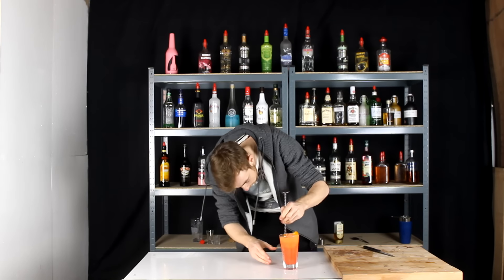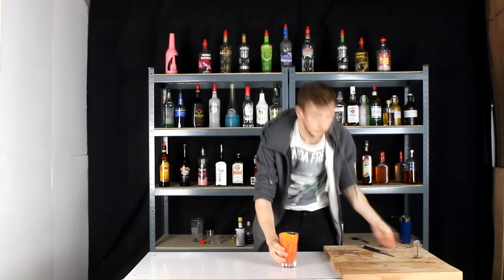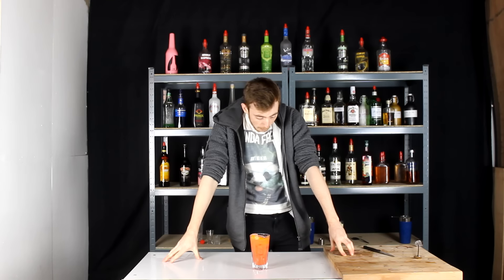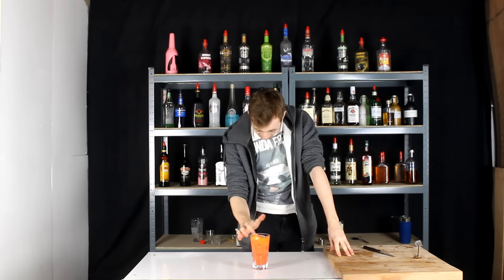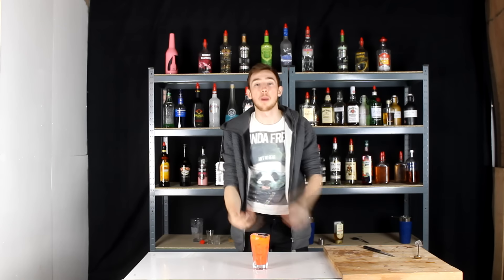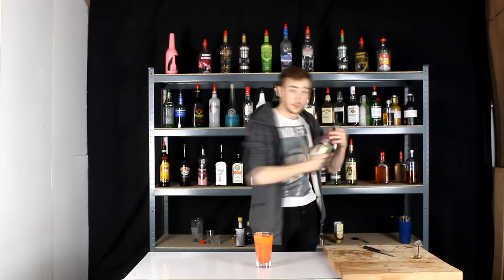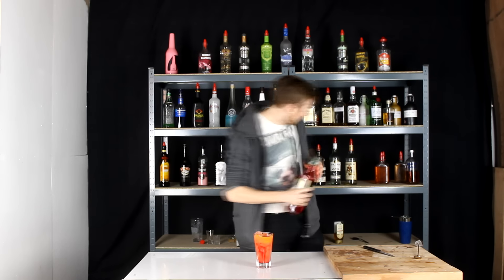So we give this bad boy a mix now. As my orange twist comes out. Let's have our taste. That is... that hit me there. That is quite nice. You can't really taste the overpoweringness of the Pernod, however it just hit me as an aftertaste. It is quite nice. I would definitely sweeten this up a wee bit more with some more grenadine — another half shot in there, maybe.